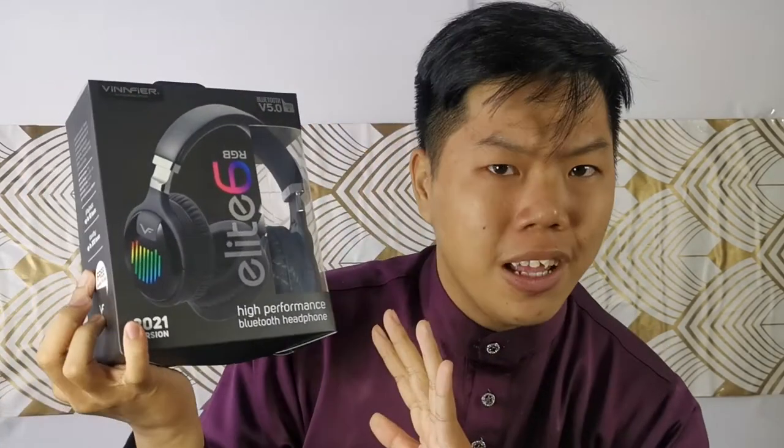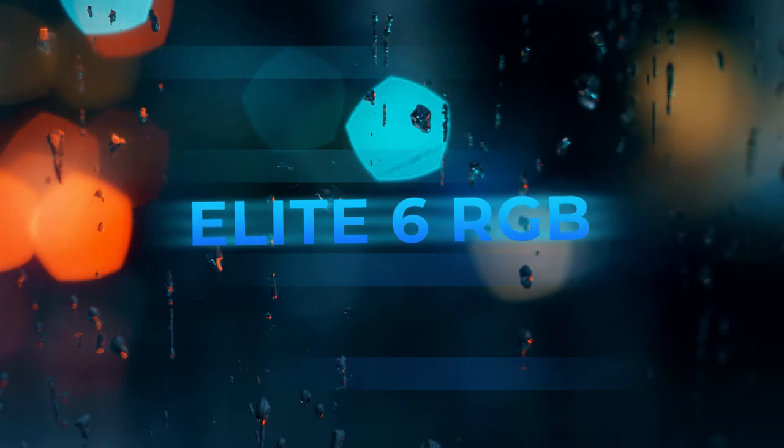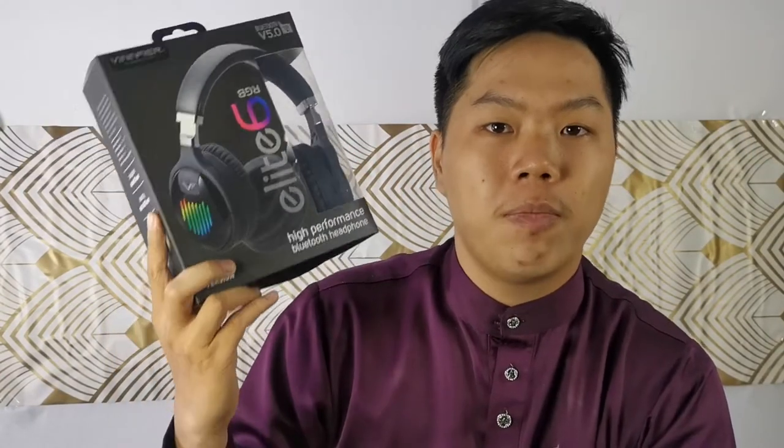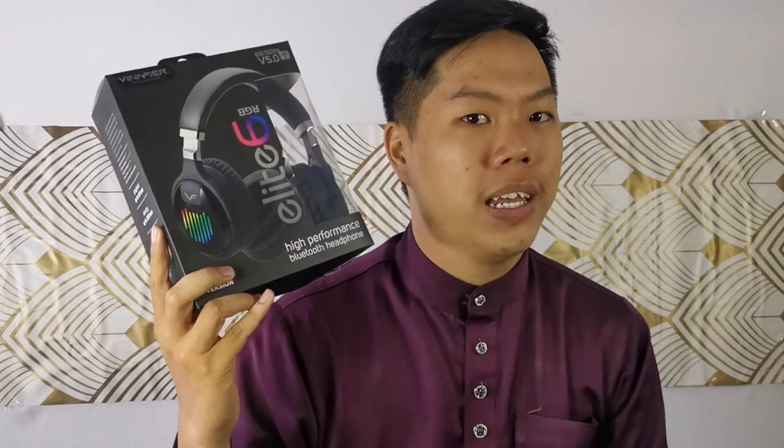Are you looking for high-performance headphones with Bluetooth and RGB? Here we have the Elite 6 RGB — a very good pair of Bluetooth headphones that I personally have used for quite a while, and it has the style to back it up.